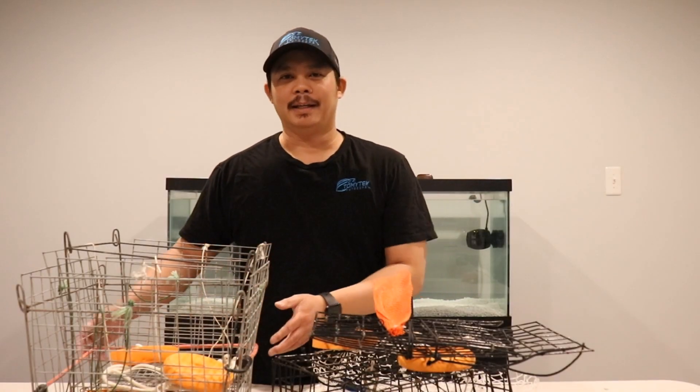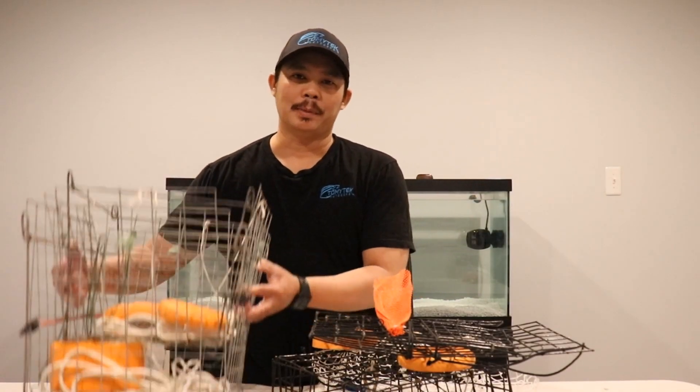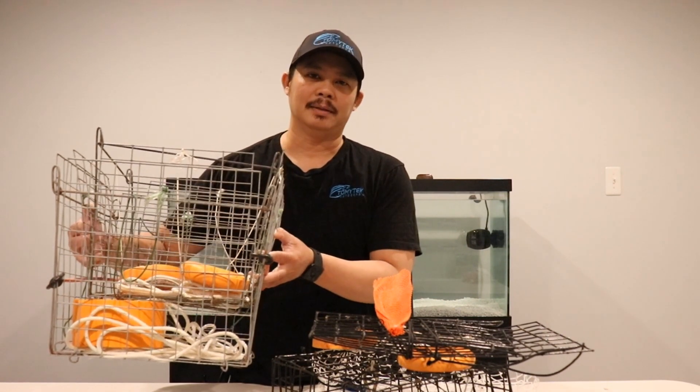Hey, what's up guys, I'm Tommy and welcome to Tommy Tech Outdoors. Today I'm going to show you some crab trap options for crabbing, so stay tuned.